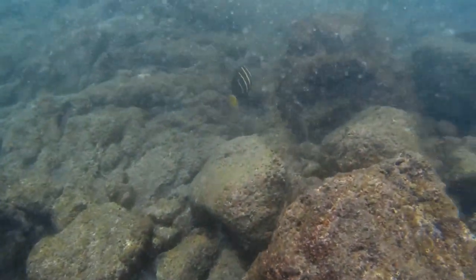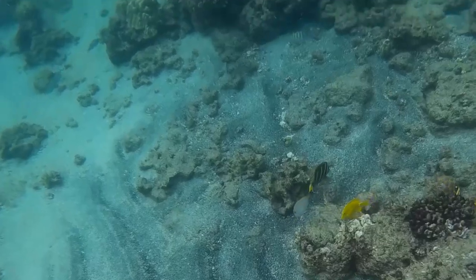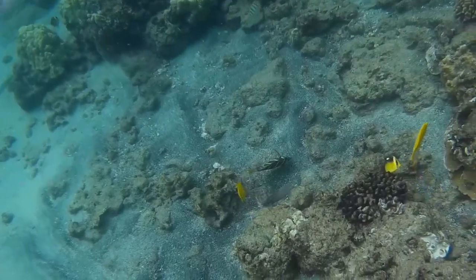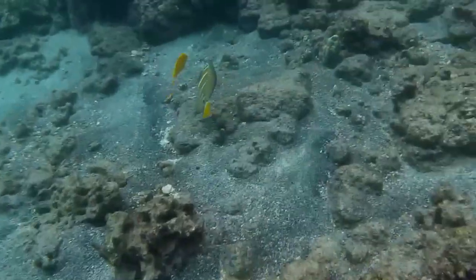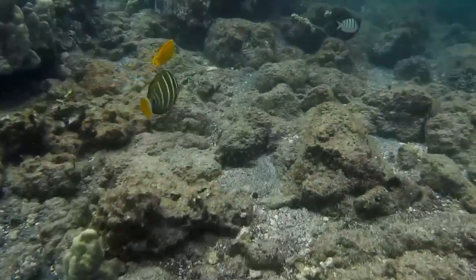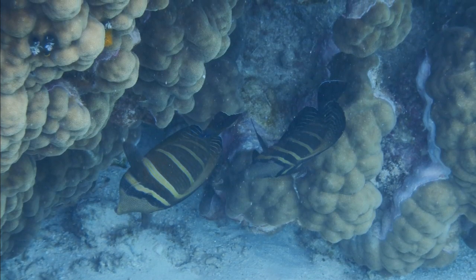Sailfin tangs graze on algae. Pairs defend a joint feeding territory. When driving away an intruder, they darken until their light bars almost merge with the rest of the body, and the light dots on the face stand out. Females within pairs tend to be larger than males.